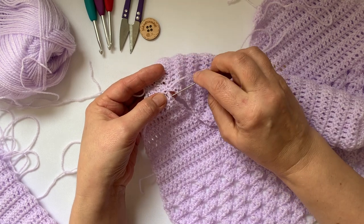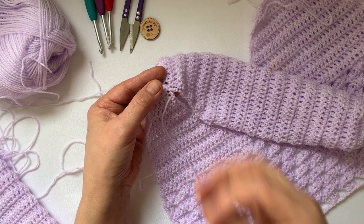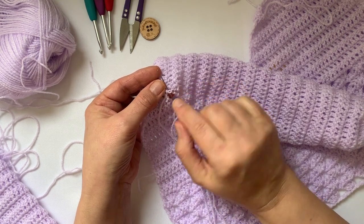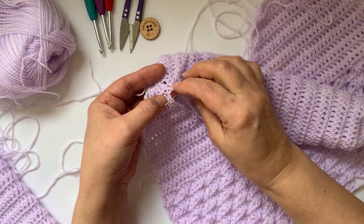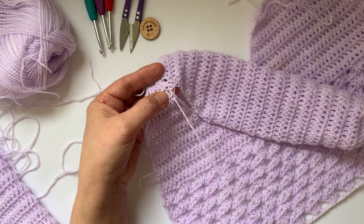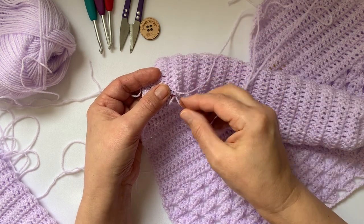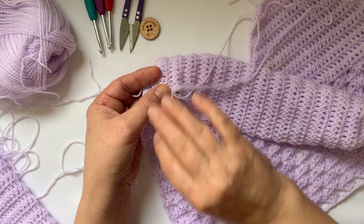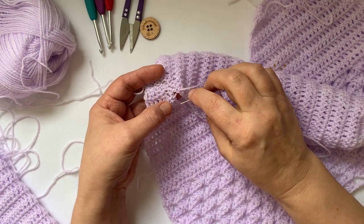Another tip: when you're going through the back of a stitch or the chain two, try not to go through the yarn itself — try not to go through the actual strand. Just go through the natural openings. I've just caught a tiny amount there, and sometimes that tiny amount can pull and pucker your work.